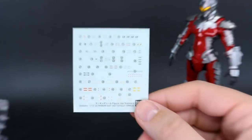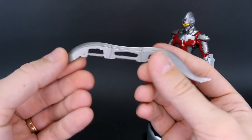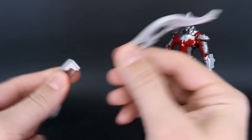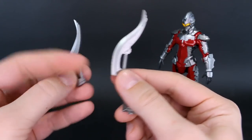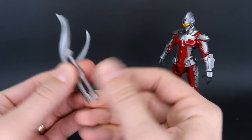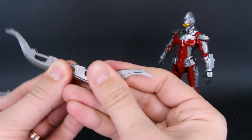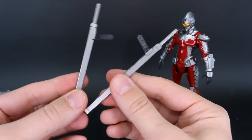You have the eye slugger, which is also not a new weapon — it was included with the original kit as well. It makes one big weapon, or you can split it into two, or into three: two identical sword-like pieces plus a connector piece. Those just plug together and there's nowhere to store this on the kit when it's not in use, so you just set it to the side. But it's a pretty cool weapon.